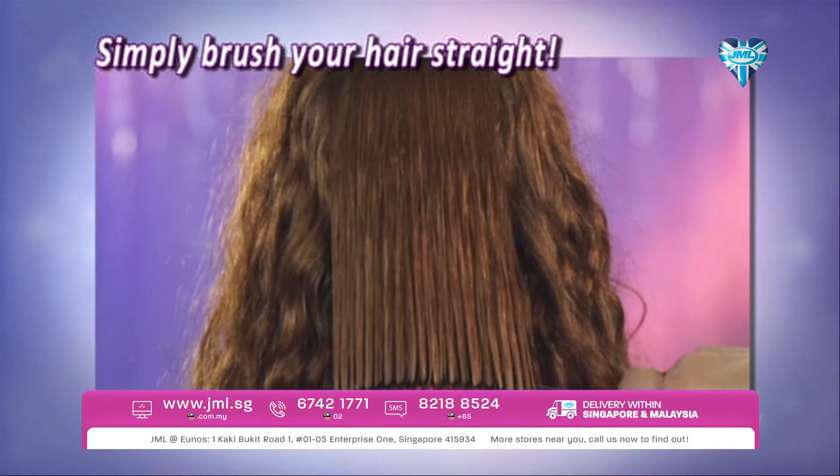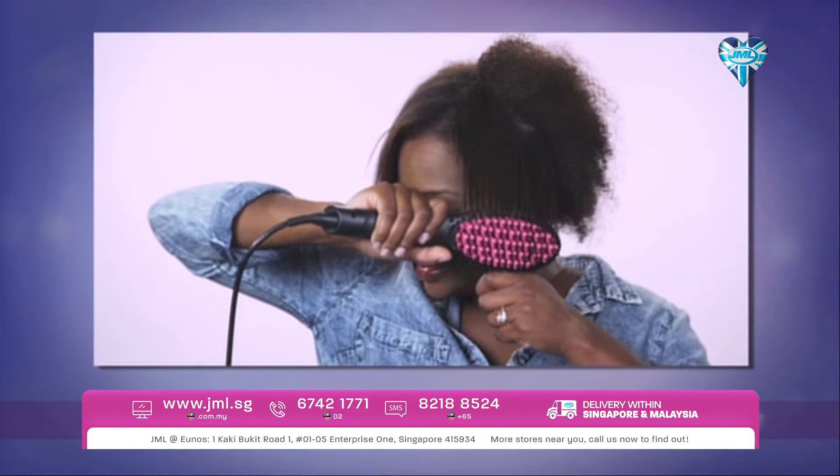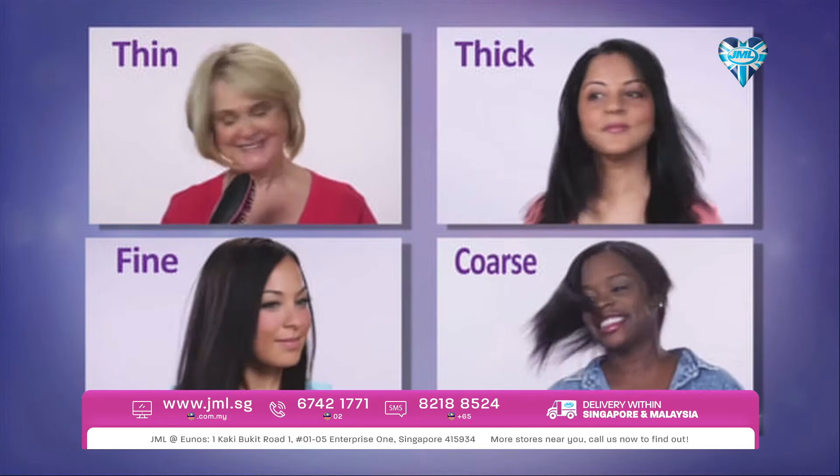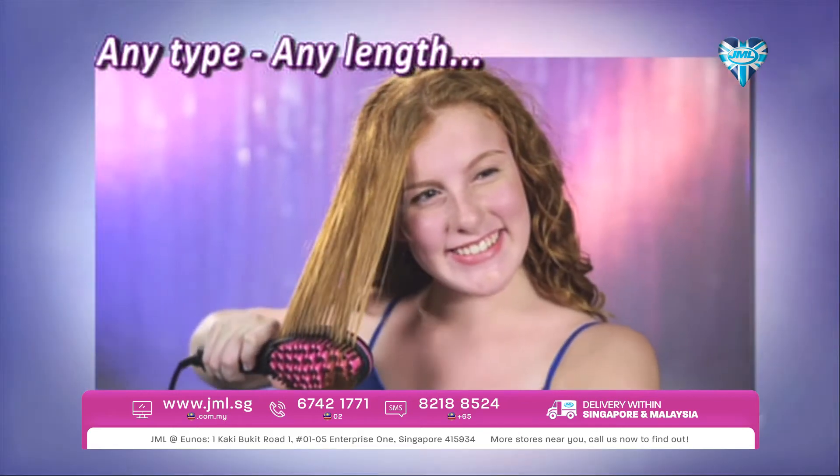Straightening the back of your hair is as easy as brushing it. Whether your hair is long or short, curly, frizzy, fly away, or just plain unruly, Simply Straight is the perfect solution for all hair types and all ages.